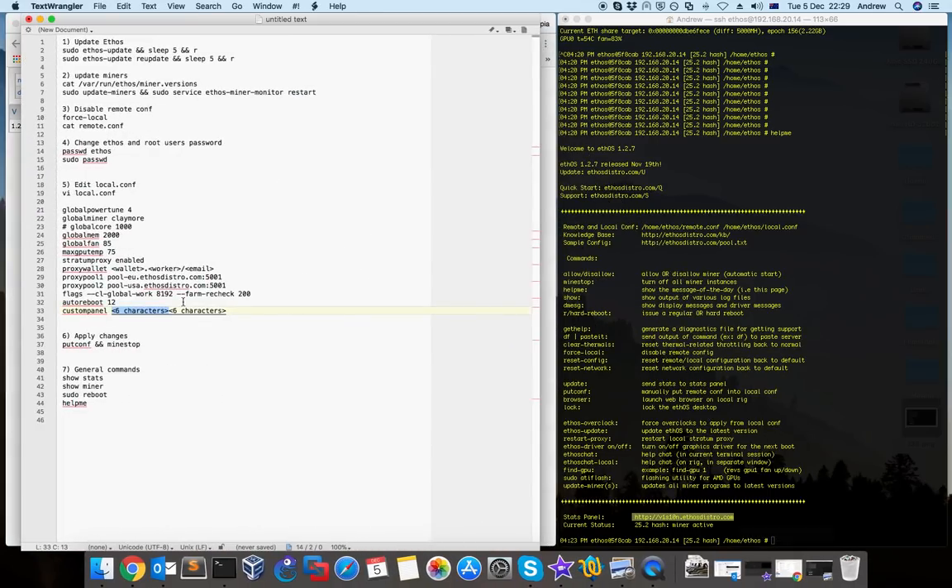So yeah, this is all — this is the first setup with ethos, how to configure it properly for the first time, and start mining with your GPUs by using Claymore. In the next video I'm going to show you how to connect everything — motherboards and GPUs.